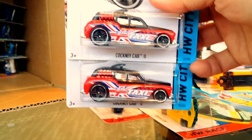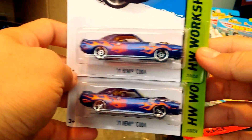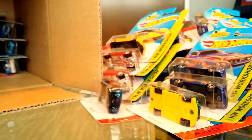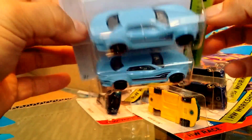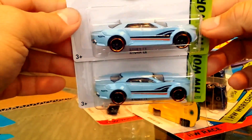We have the Acura NSX Concept car with tail lights — that's pretty cool. Two more Cockney Cab 2s. A '71 Hemi Cuda — what I can't understand is why this one has the tampo and the other one doesn't. Anyway, we have the Mad Props — very cool. Two more Raiura LX in cream, and a slightly metallic weird blue Shark Cruiser.